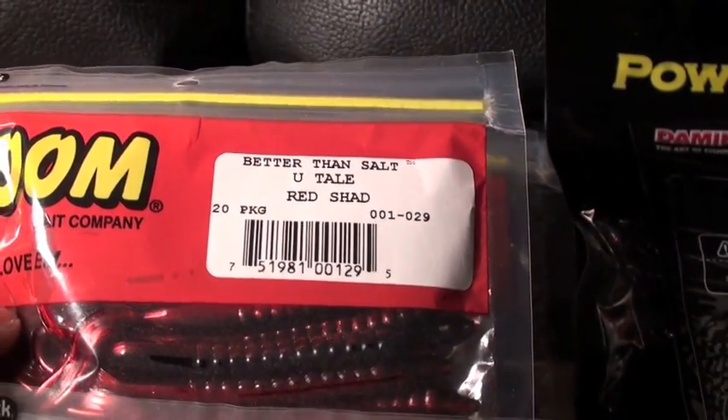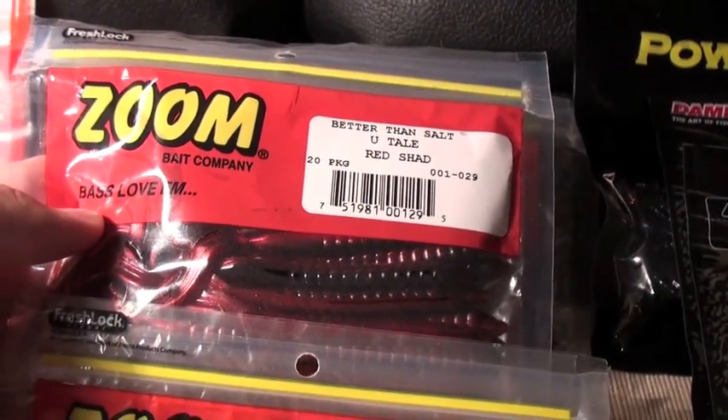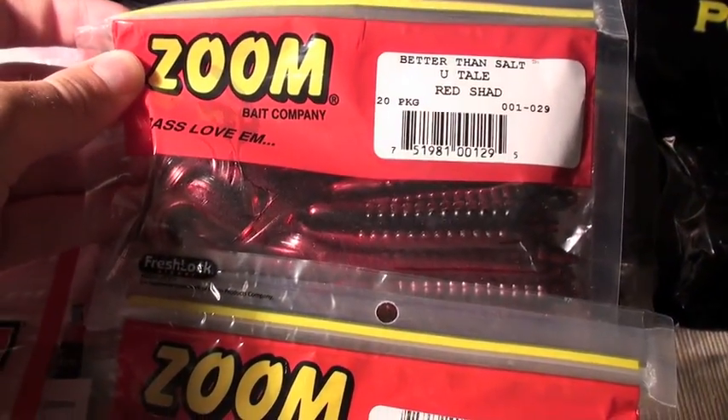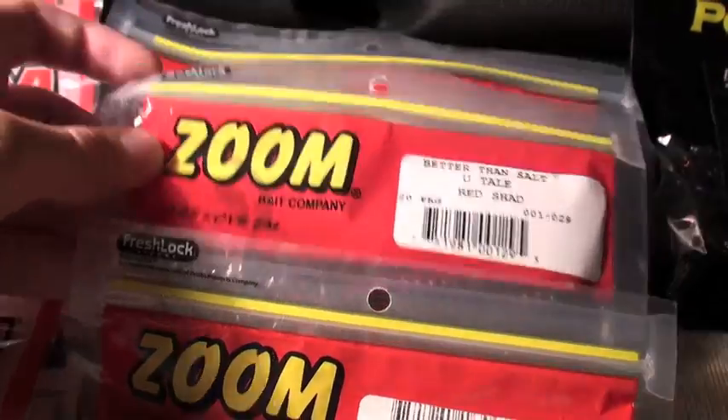This right here is the U-tail Red Shad. Picked them up for a really good price and thought I might try it out — a little finesse fishing, shaky head, stuff like that.